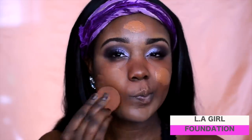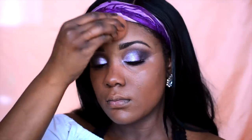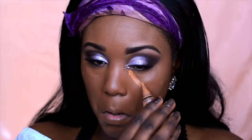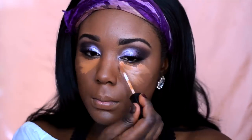Now moving on to my foundation. I debated matte versus glowy, and I went ahead and did a bit more glowy satin finish foundation for this look. You can definitely do a matte finish — it's up to you especially if you're going out for nighttime. I'm using the LA Girl Pro Foundation, and for concealer under my eyes I'm using the LA Girl Pro Concealer but also the Wet n Wild Photo Focus Concealer.